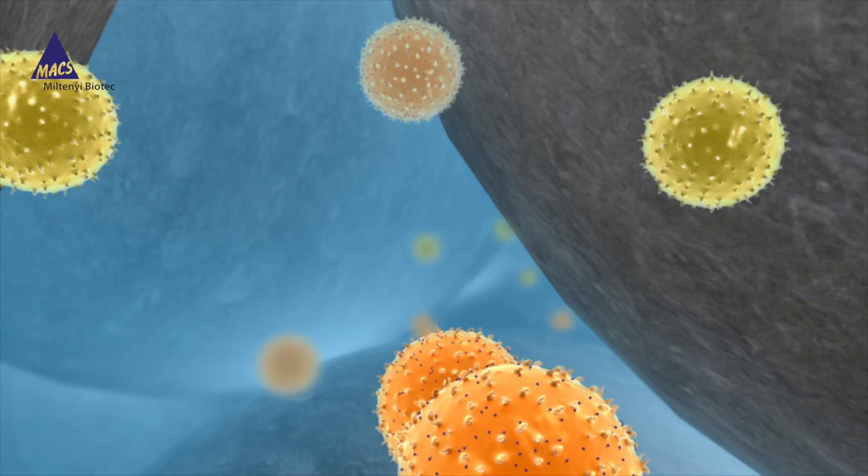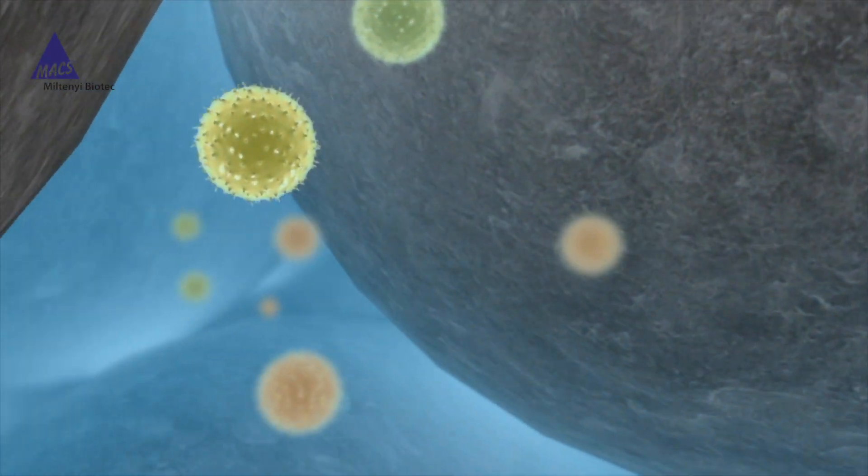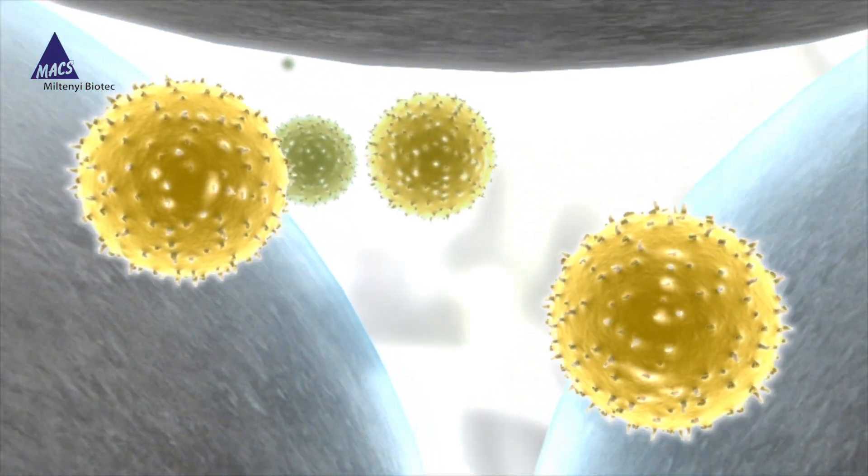Cells that pass through the matrix within the Max Column have a lot of space, causing no stress to the cells. Labeled cells hover between the iron spheres while unlabeled cells pass through.